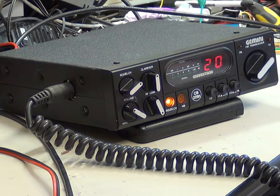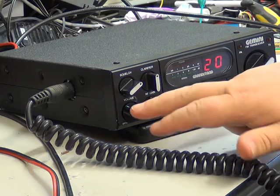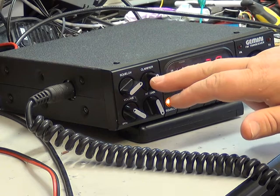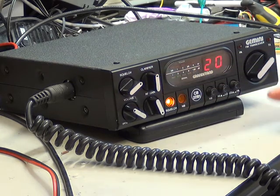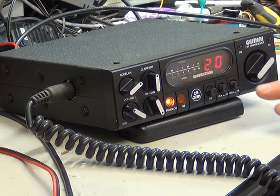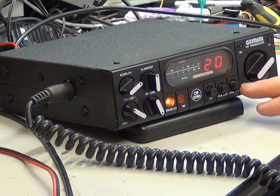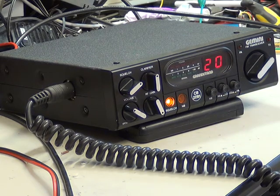It was a top of the range set — they were £119.99 — unusual innards. The extension speaker socket on the back is a DIN, 2-pin DIN, and so is the PA speaker socket. So you've got on-off volume, squelch, RF gain, and the clarify, which is delta tune. Noise blanker, which really does work — it's quite a complex circuit. High-low power for 4 watts and 0.4 of a watt, and the public adjust facility. And there you have it, the Grandstand Gemini from 1981.